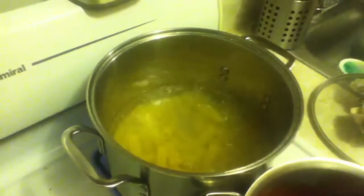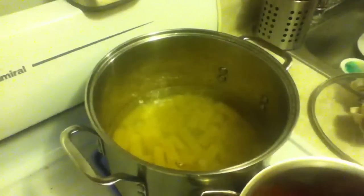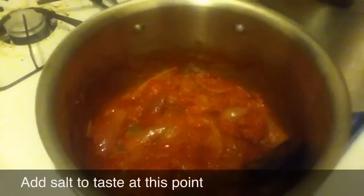Put the pasta in about ten minutes before the sauce is done. It's been about 40 minutes and this is how it should be looking. We take the pasta out and put it into the sauce pot, and give that a good stir together.